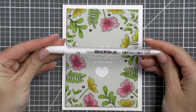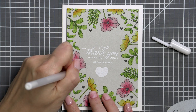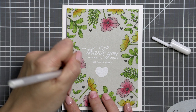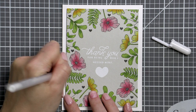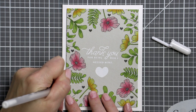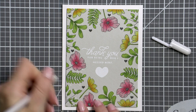I had trimmed this panel down even more — it ended up being 3¾ by 5 inches — and foam mounted it onto an A2 white side-folding card base. Next I'm using my white pen, this is the Jelly Roll Pen 08 size from Sakura, and I'm adding lots of white dots in between the stamped images. I love how my friend Mae Park does this on her cards and I'm often inspired to recreate this look on my projects.